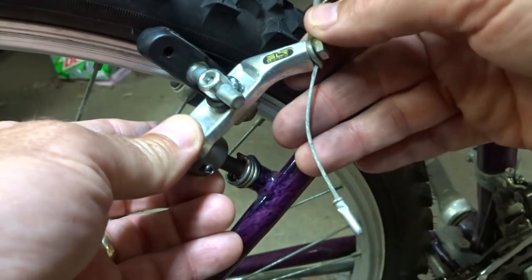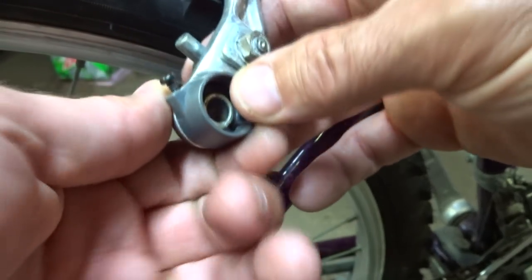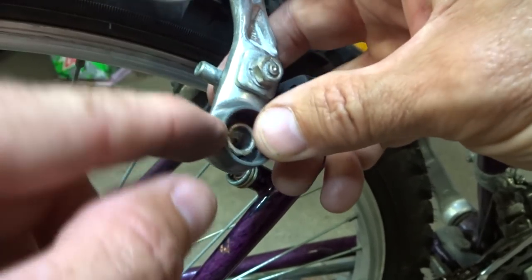I just want to throw this information out there: if you're having problems with these Altus brakes, that's the first thing to look for — whether it has a gray collar — and check to see if it's cracked.